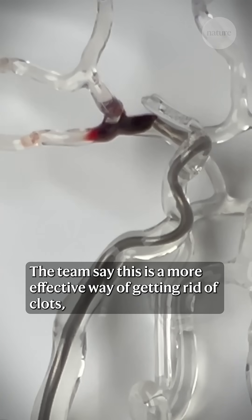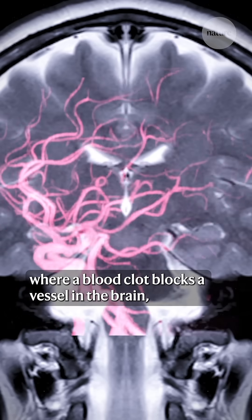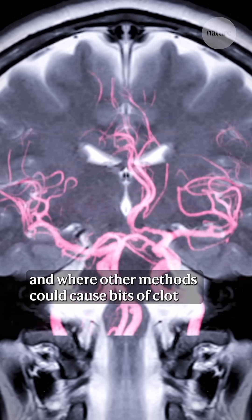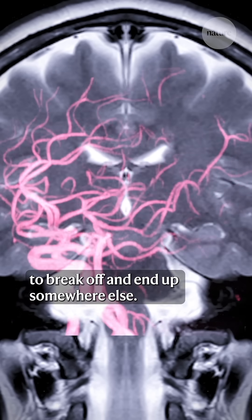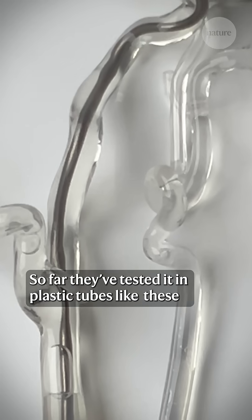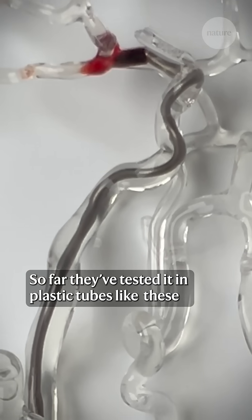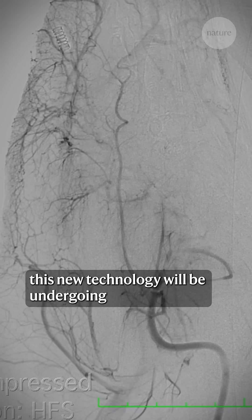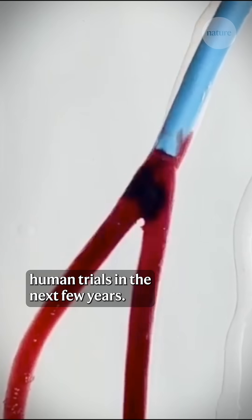The team say this is a more effective way of getting rid of clots, particularly in cases like stroke where a blood clot blocks a vessel in the brain and where other methods could cause bits of clot to break off and end up somewhere else. So far they've tested it in plastic tubes like these and in pig organs, but the hope is that this new technology will be undergoing human trials in the next few years.